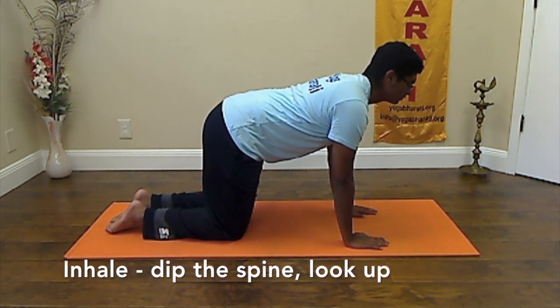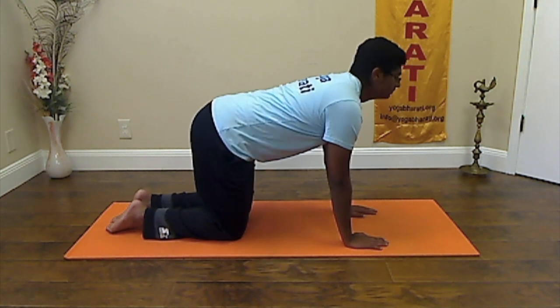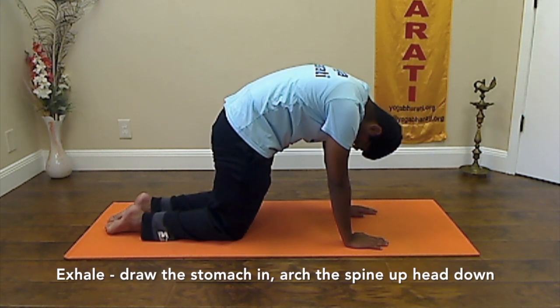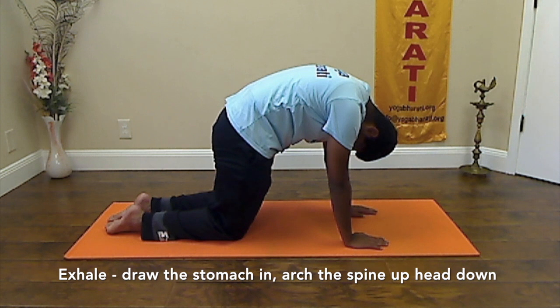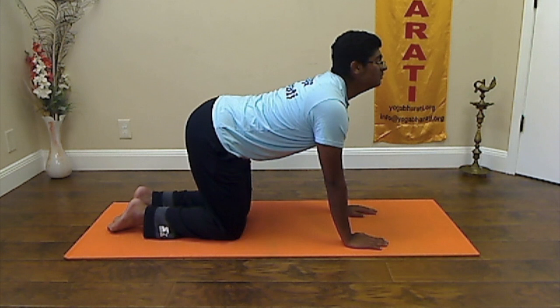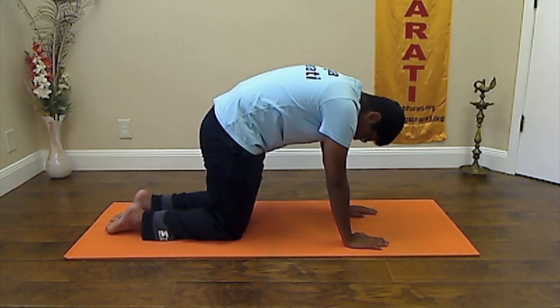Inhale and depress the spine, raise your head and look up. Exhale, curl up your spine, draw the stomach in, head down, chin touching the chest. Inhale, dip the spine and look up. Exhale and curl up your spine, chin to the chest.